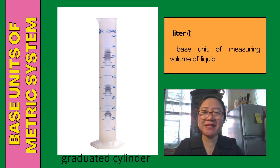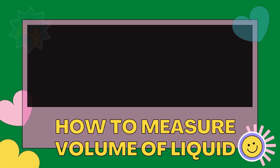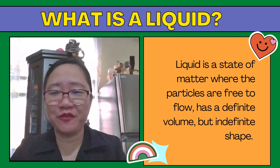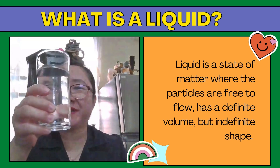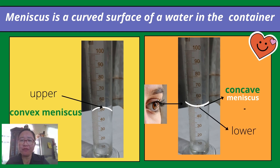Another base unit of the metric system is liter. Liter is the base unit of measuring volume of liquid, and the instrument used is a graduated cylinder. A liquid is a state of matter where the particles are free to flow; it has a definite volume but an indefinite shape — examples are water and oil. When measuring the volume of a liquid, look for the meniscus. The meniscus is the surface of water in the container, formed because water sticks to the side of the container making a U-shape.